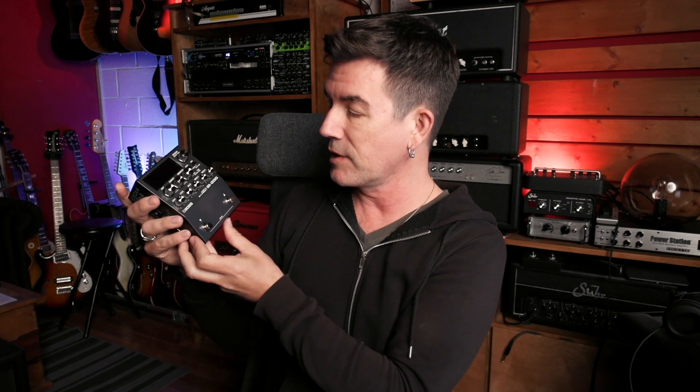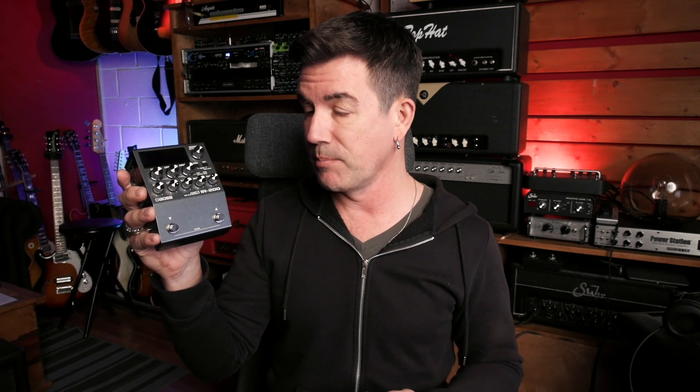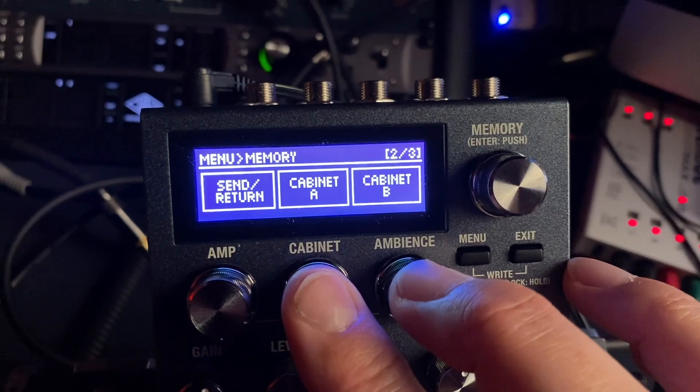Latest pedal in Boss's 200 series — it's the IR200. You heard this on all the guitar parts, the bass guitar, the acoustic guitar, the electric guitar, everything on that track at the beginning of the video. I tried to use it in a bunch of different ways because this thing does a whole bunch of different stuff. It's got built-in amp sims — eight different amplifier models — and of course built-in cabinet simulation. But it's not just like cab sims; it's full-on high-res impulse response cabinet modeling. Comes loaded with a whole bunch of impulse responses from Boss and some from Celestion as well.